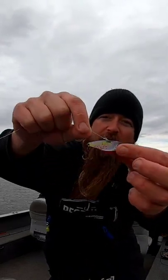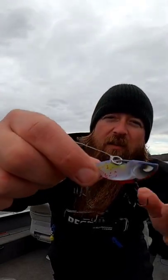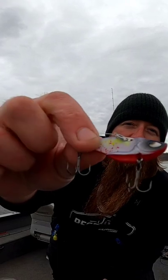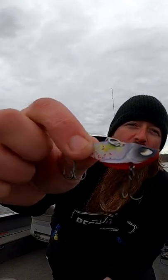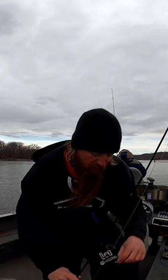One little tip: we like to add split rings. The reason we add those is these baits will sometimes have sharp edges on the eyelets, or where you put your line in. We've lost baits because our line has gotten cut by the bait. So we just like to add a split ring and not lose so many baits.